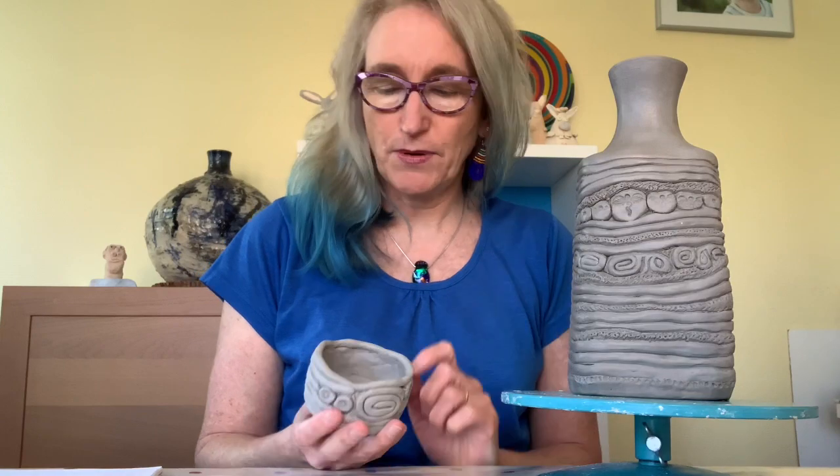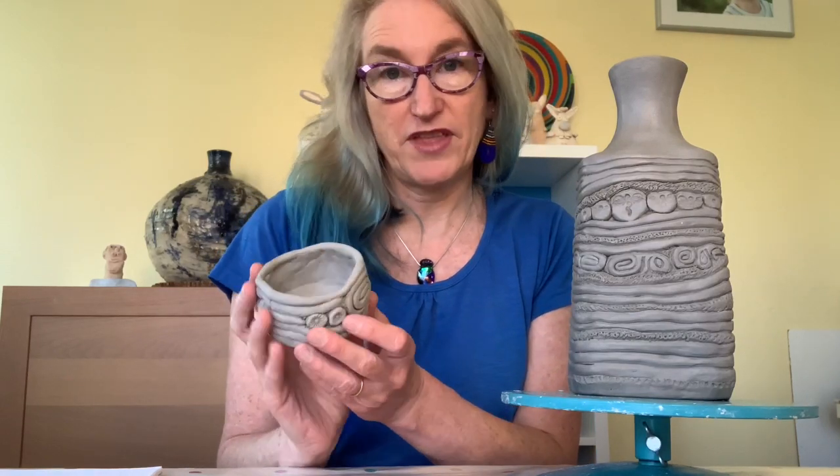The single most important thing about coil pots is to make sure that those coils are stuck together properly. As it dries, you don't want a crack forming, either in the kiln or in the sunshine. The inside has been all coated together with clay and squished together smoothly, but the pattern still remains on the outside.